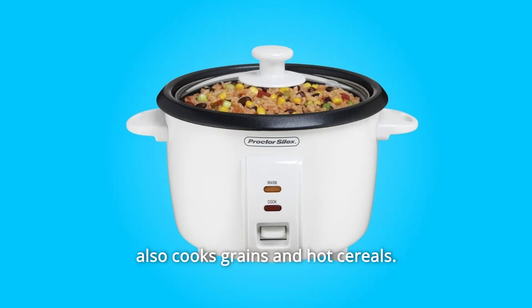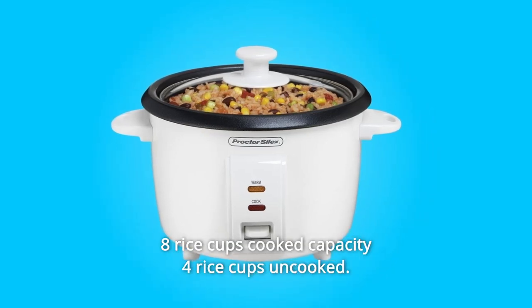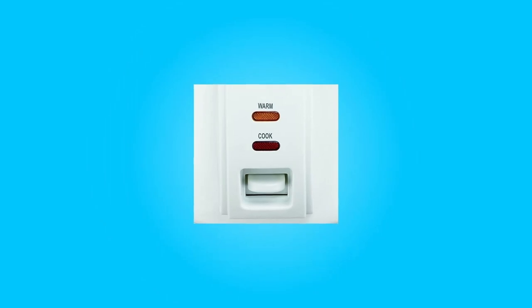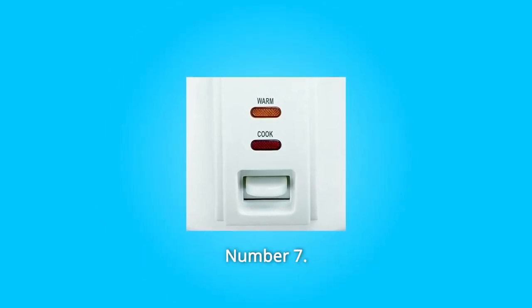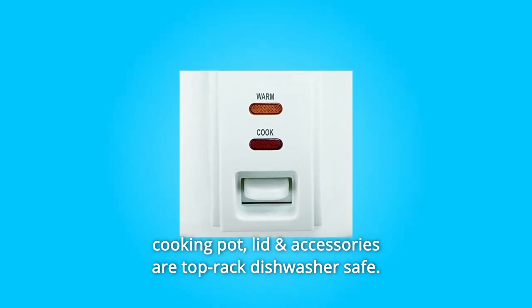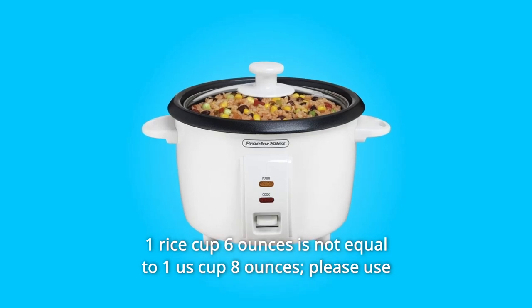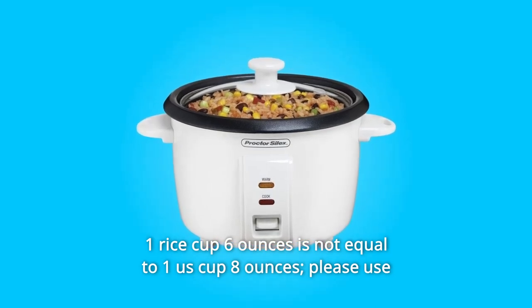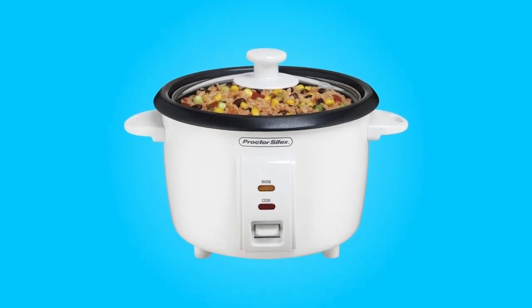Number 4: Also cooks grains and hot cereals. Number 5: Eight rice cups cook capacity uncooked. Number 6: Automatic keep warm. Nonstick removable cooking pot. Number 7: Cooking pot, lid, and accessories are top rack dishwasher safe. Number 8: One rice cup (6 oz) is not equal to one standard cup (8 oz) — please use the provided measuring cup. Capacity may vary depending on the type of rice.